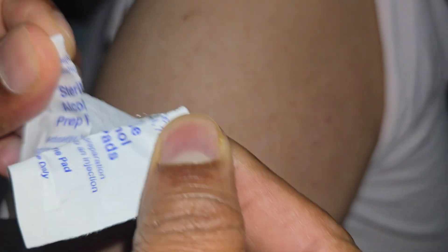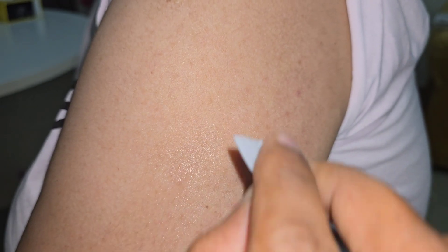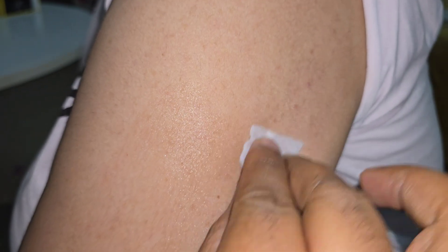Now we need to prep the area before applying the sensor. Take an alcohol pad and rub the area thoroughly. This area should be clean and dry, so make sure there is no lotion or oil on your skin.